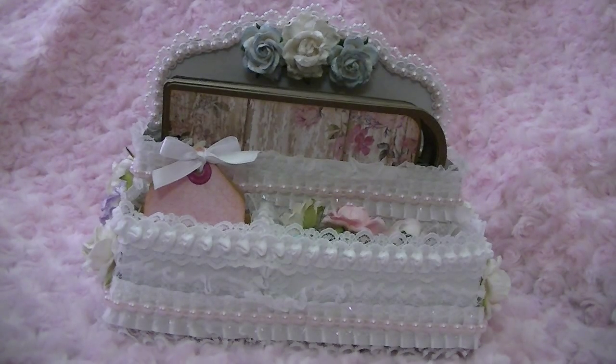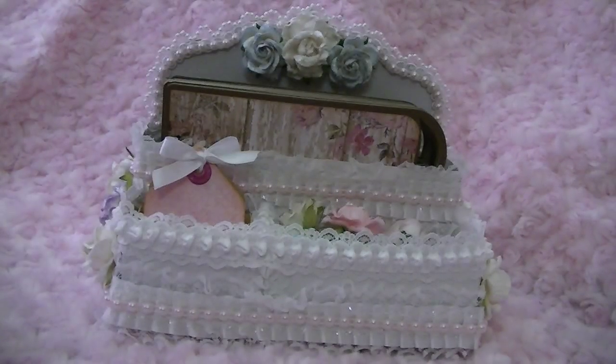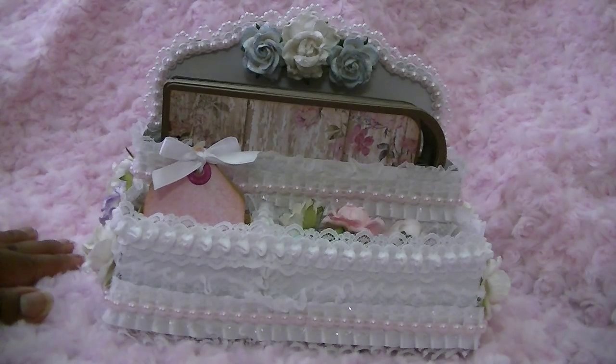I cut it out of some white paper — it's a cardstock called 'Coordination.' It has a really pretty, almost shimmer to it. I used that and then some different trims as well as some flowers.